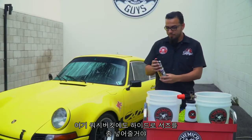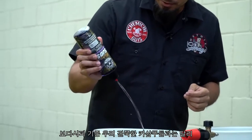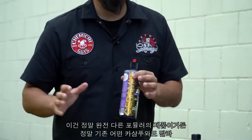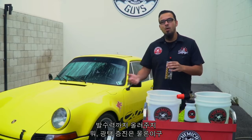Over here we have our wash bucket — we're going to add just a couple of ounces. As you'll see, this is a very liquid soap; it's not as gel-like as our traditional soaps. It has a completely different chemistry, which makes it unique. Again, it has an SiO2-infused formula which helps to enhance your protective coatings while also adding hydrophobic properties and enhancing your gloss.